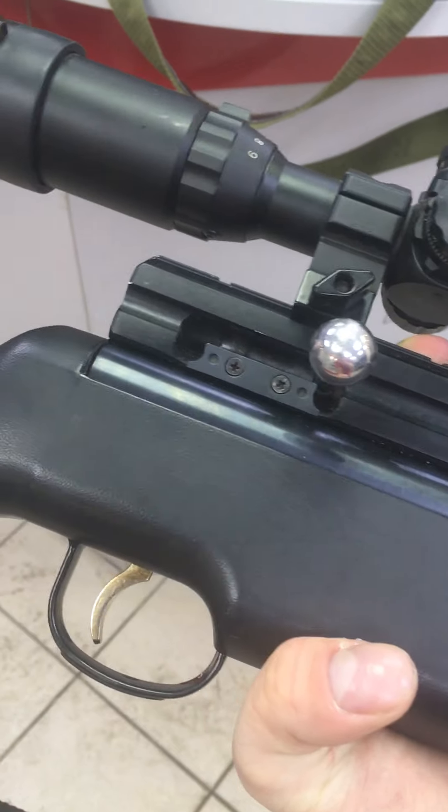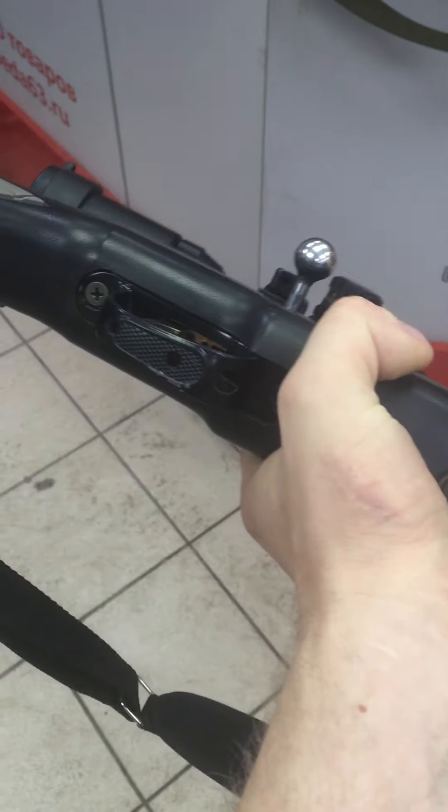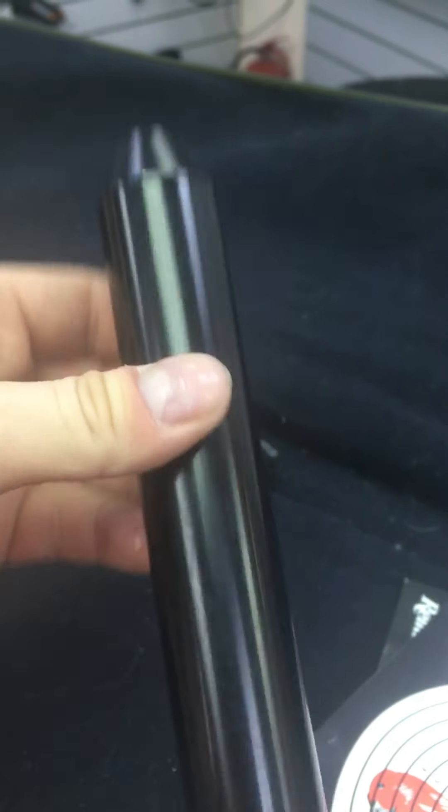The engine is in good condition and has a complete set. The engine is not charged, but I will show you how it works. In the package, there is a case for it, and also a light bulb included in the package.